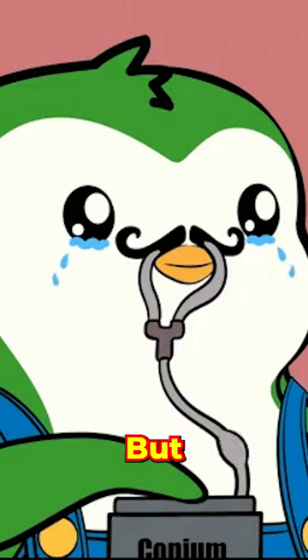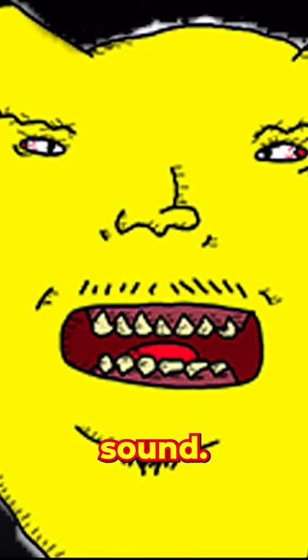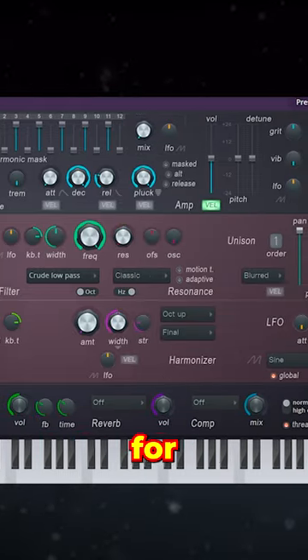And don't even start with 'you can just design the sound.' Boy, shut up. I know you did not pay $600 for a basic synth and preset library just to start designing your own sound. You could have just done that in Harmless for free.